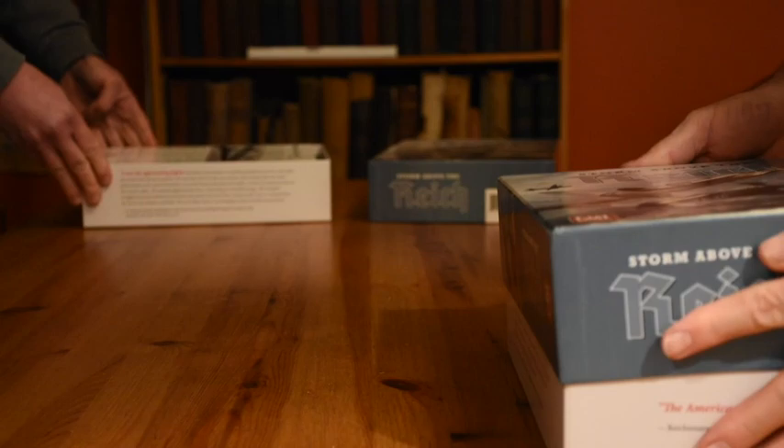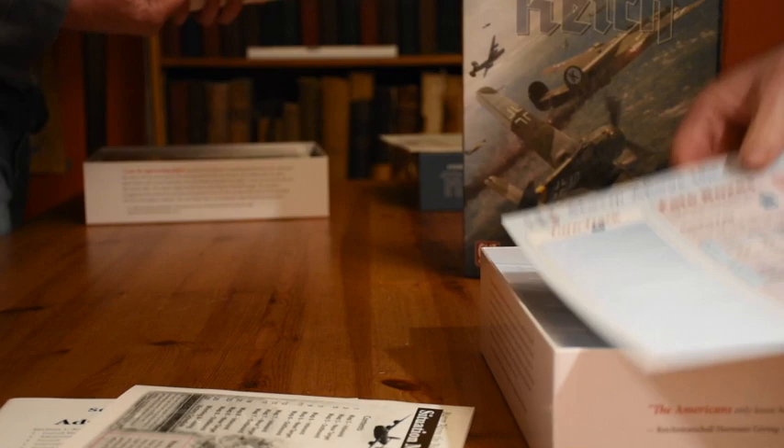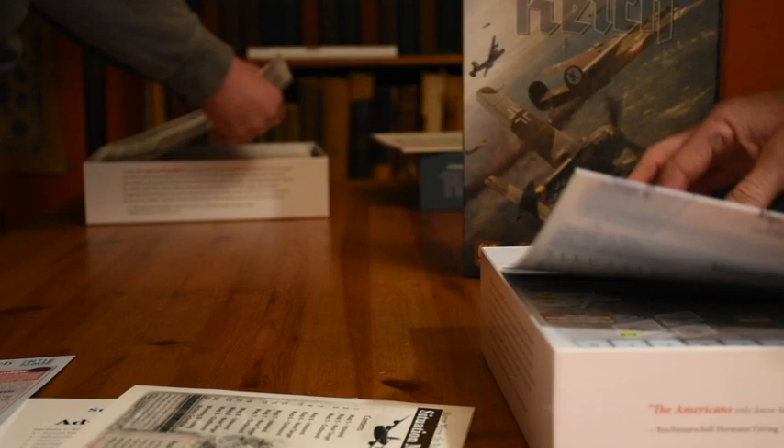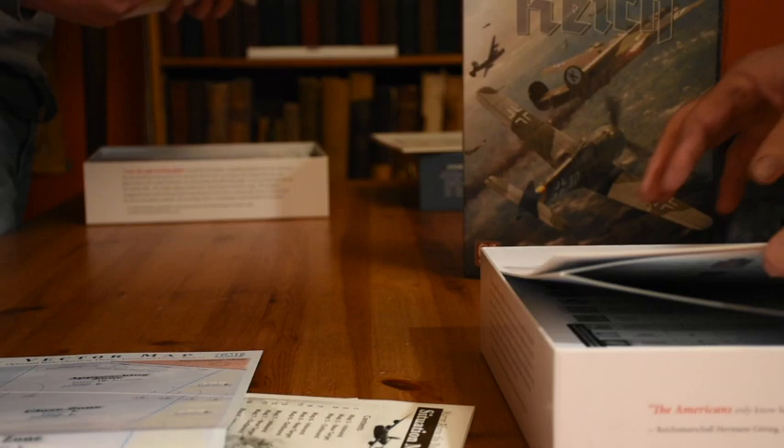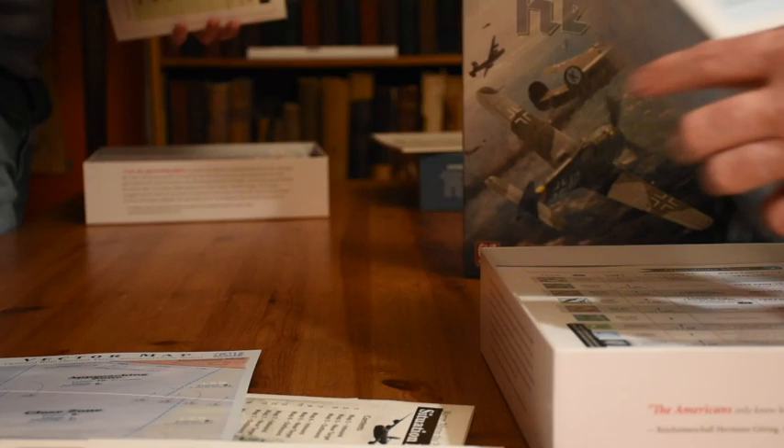I really hope there's no problems. That'd be funny — no, that wouldn't be funny, that'd be the opposite. So this they did wrong, but that's okay. It actually works. This was supposed to have a fold up here; I kind of like the way they folded it in.